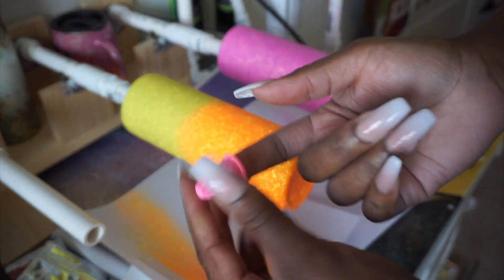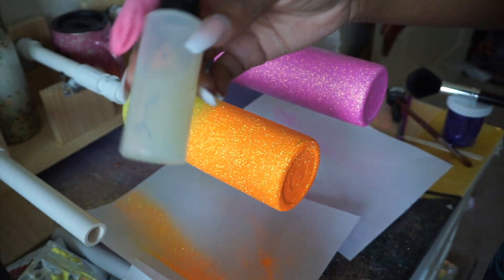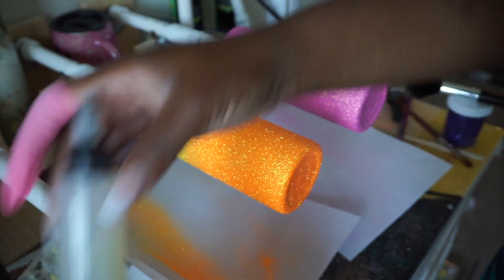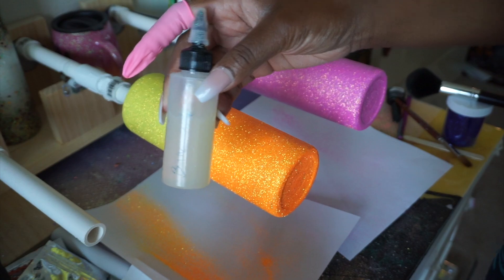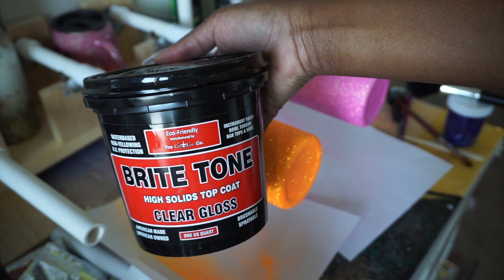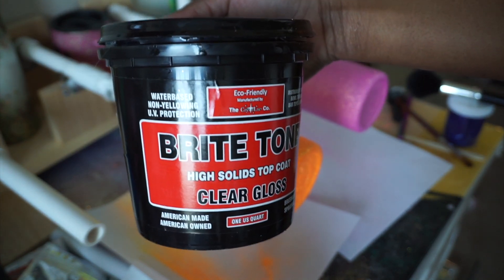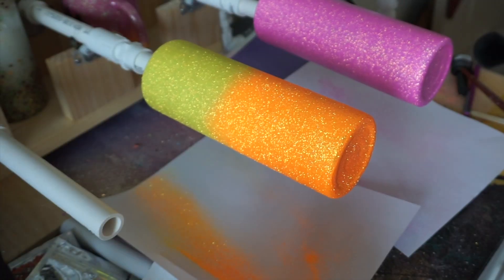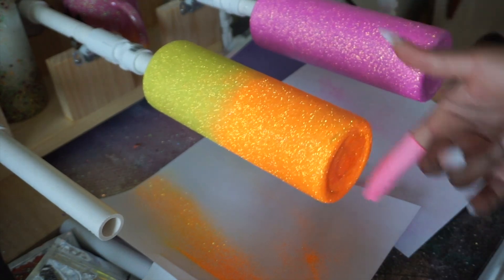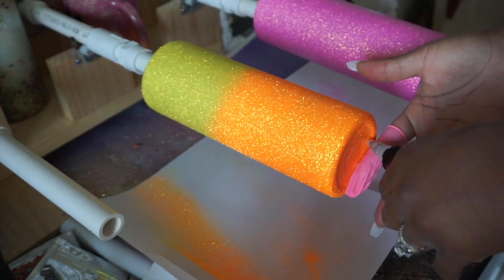Make sure we're protecting our finger. This is Bright Tone — I portion it out and put it in this little bottle. I buy the big quart size because it's more economical, and if you're doing a lot of cups you're going to go through quite a bit of it. I seal with Bright Tone as well — I don't try to seal with anything else because I'm about to do a bunch of layers of this. It just doesn't make any sense to use anything else.